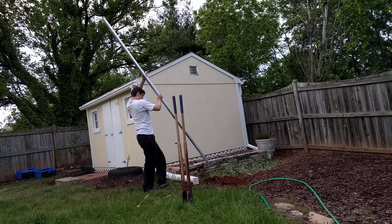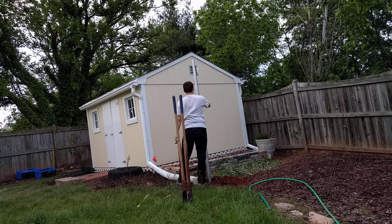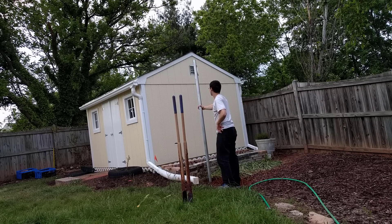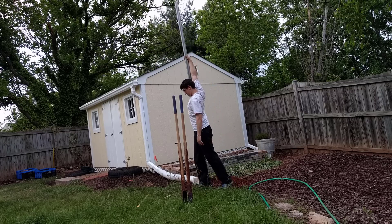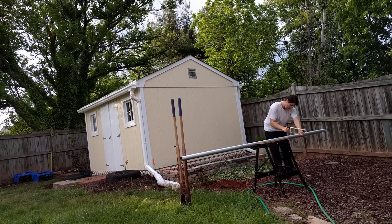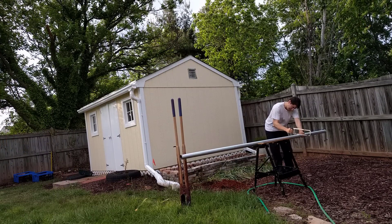The post itself is a 10-foot long 2-inch diameter conduit pipe. Once I stuck it into the ground with the hole fully dug, I took a look at how much I wanted to cut off the top so that it would even out. A general rule of thumb is that you want at least 50% of the pole to be underground. Once I decided where to make my cut, I just took a hacksaw and cut it down to the size I wanted.